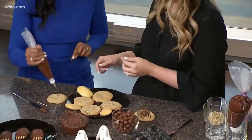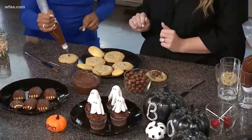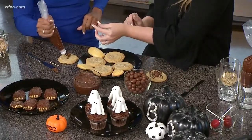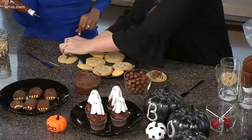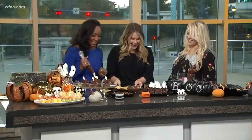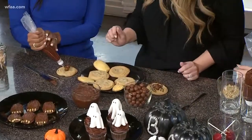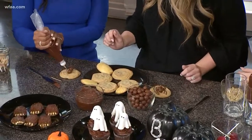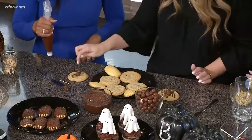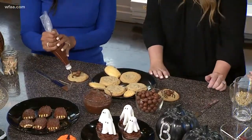Put a little dollop of the frosting on there, then stick your little whopper on there. And then we're going to do another one to make the body. Then I'll show you — we're going to pipe the little legs on there. You start from the inside, doing a double line for the legs. Hold it down a little bit. That's perfect — now do the second one.